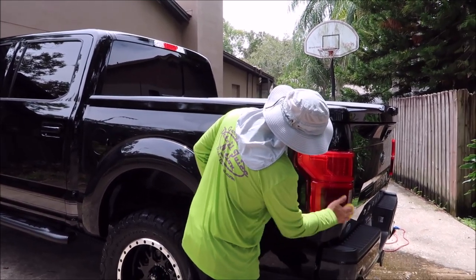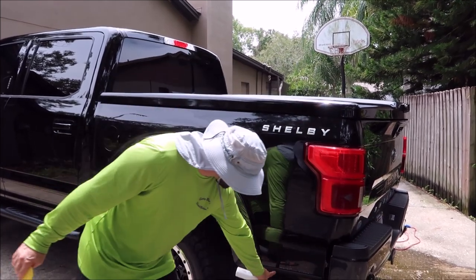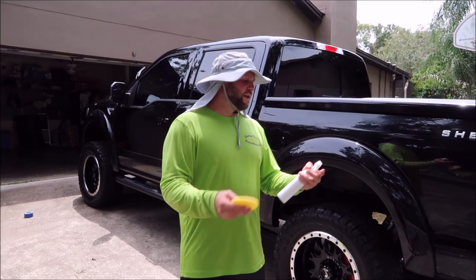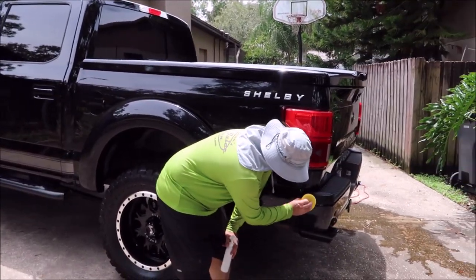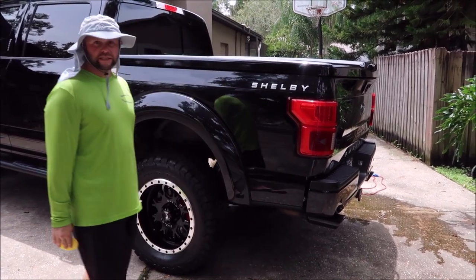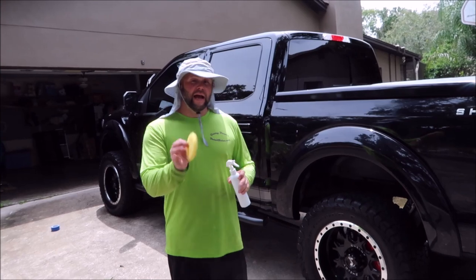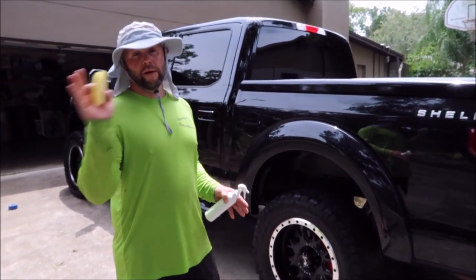With Ultra Endurance Max Coat being part of this concoction, I do not recommend applying the blend to trim — like this black trim, the tops of bumpers, or nerf bars — because it can potentially stay in the trim. I'll go ahead and wipe it on the trim for you right now, let it dry, and we'll see what it looks like at the end of the detail. I'll show you how to remove it if there's a problem.